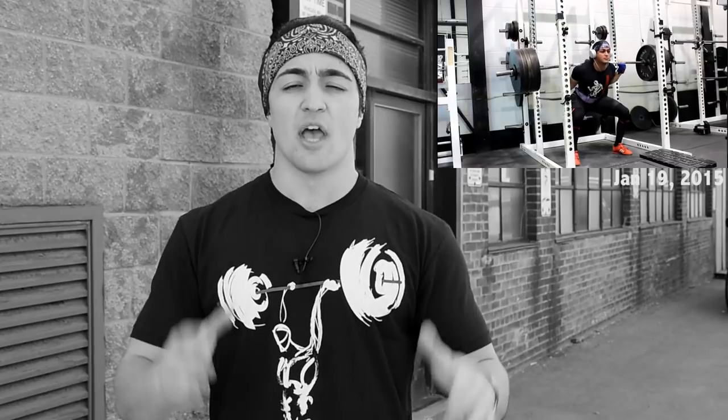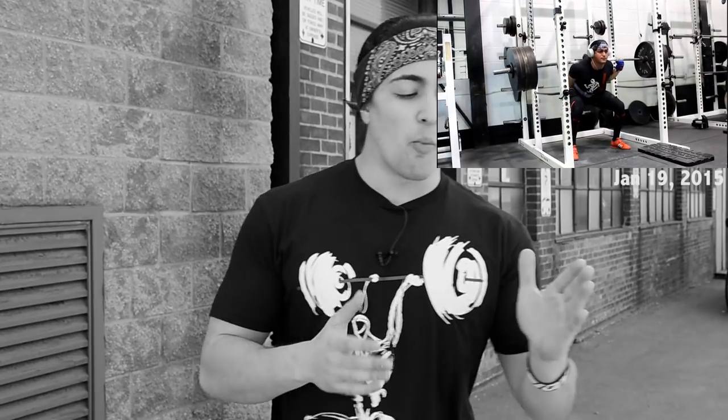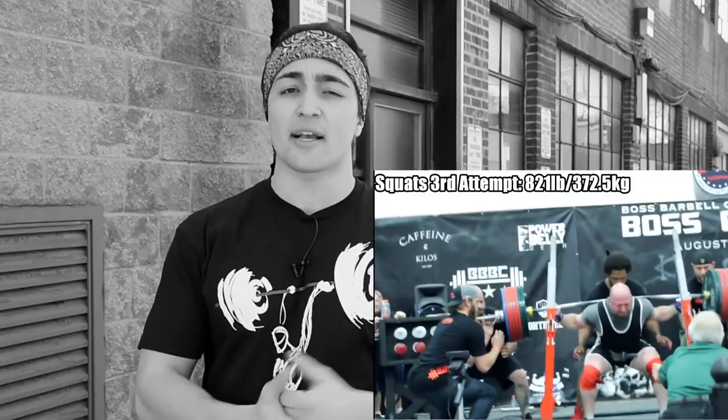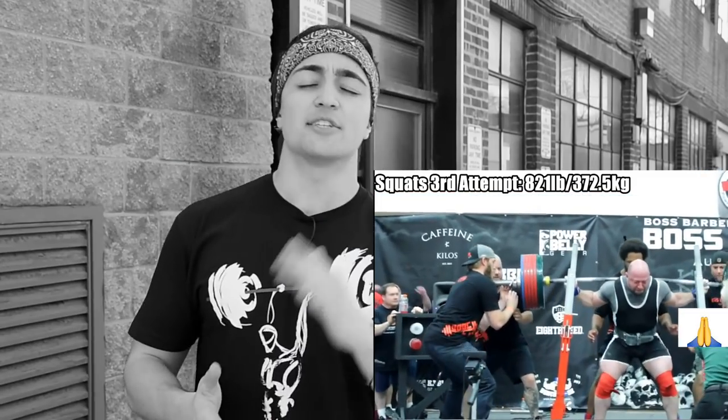I've noticed this across the board — myself and top-level lifters, people that squat very upright — that when the weight gets a little bit heavier, as they descend into the hole, their torso changes ever so slightly. First attempt looks one way, second attempt pretty much the same, but on the third attempt when the weight is heavy — going for 100% of your one rep max, a max attempt — yeah, it's going to change a little bit. And this is acceptable.